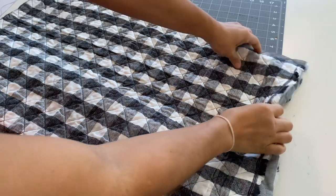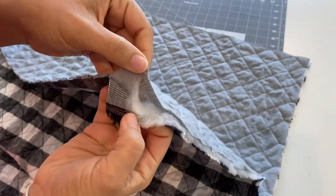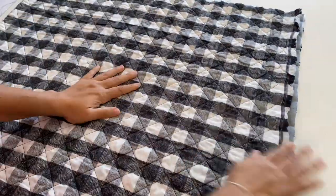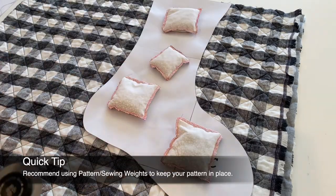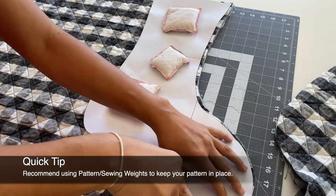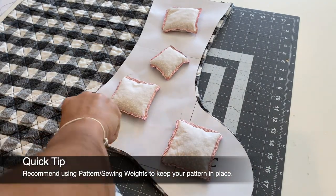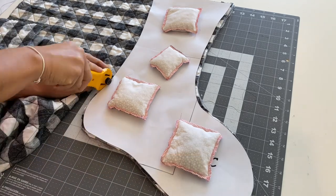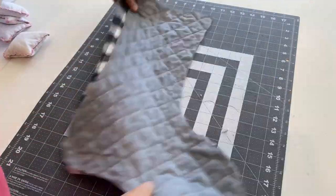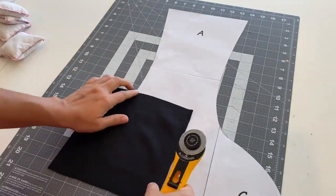Use a cutting mat and fabric of your choice to cut out your pattern. I decided to use double-sided quilted cotton fabric because I liked the contrast of the colors and the feel of the fabric. I recommend placing something heavy over your pattern, like sewing weights, so it doesn't move around while you're cutting. Be sure to stick around to the end for more about the sewing weights. I also find a rotary blade easier to use when cutting fabric, but scissors work too — I've linked the rotary blade in the description.